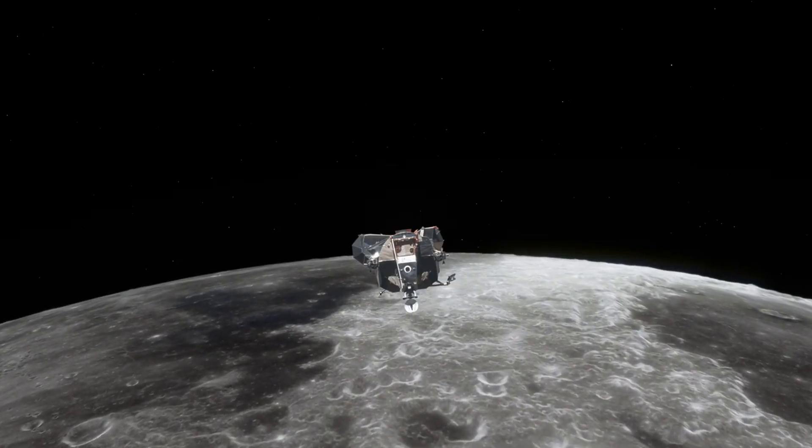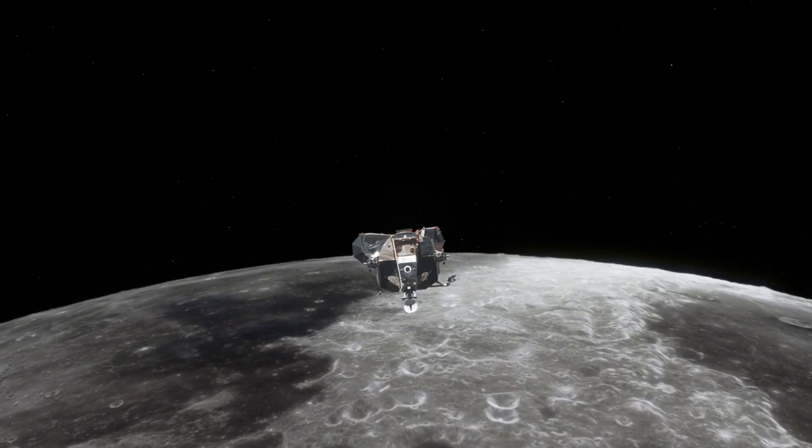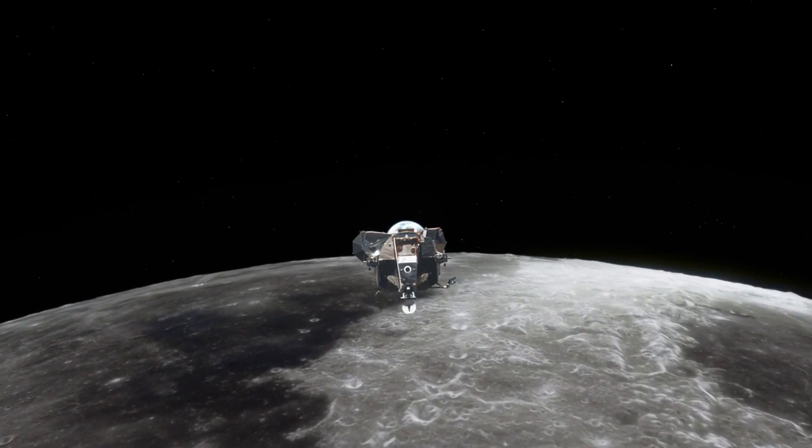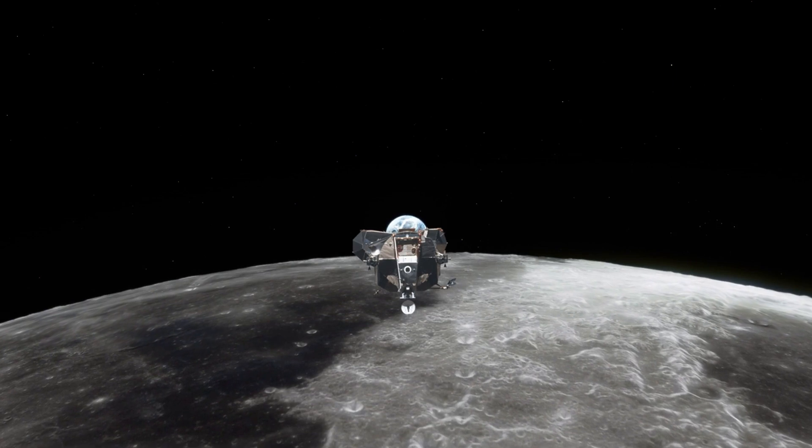However, landing and living on the Moon's surface poses a challenge due to the dust of its soil getting kicked up by landers. The low gravity on the Moon means that the dust floats around after it is disturbed, potentially causing harm to equipment.